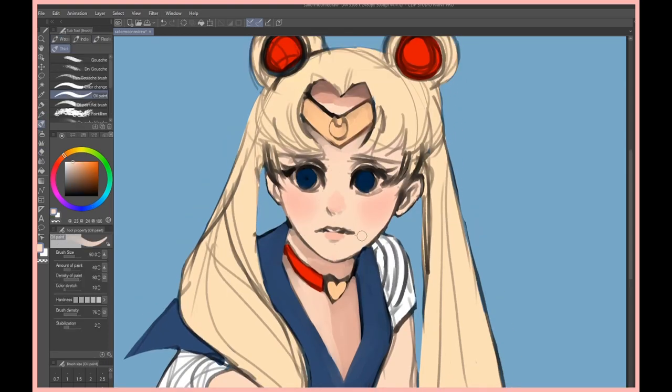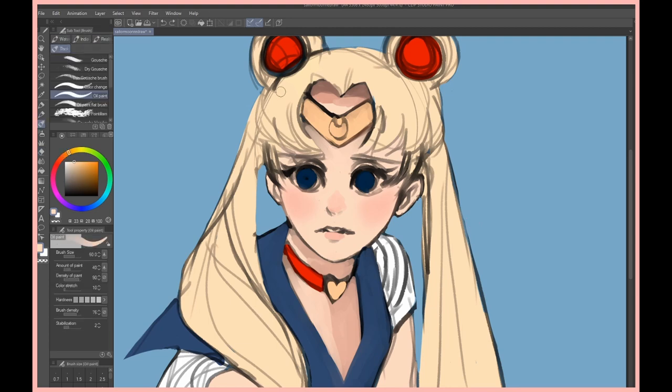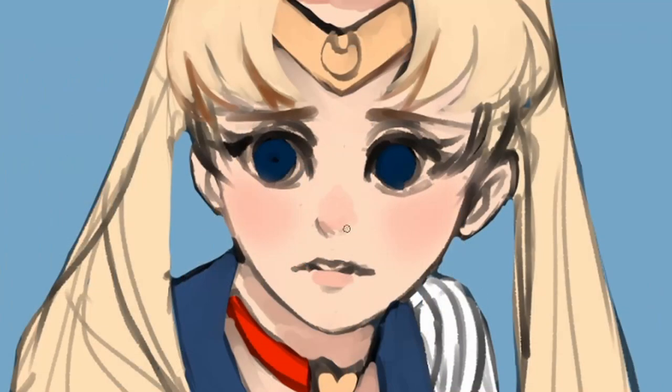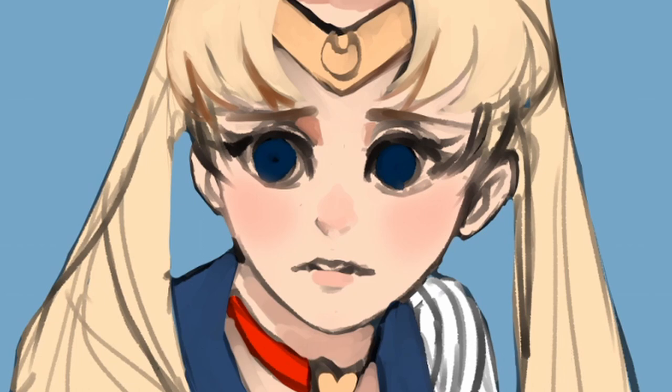I didn't do it last time, so I've got to do it now. If you've been a long-time follower of this channel, you know I have about two other videos featuring Sailor Moon — one talking about art styles with a Princess Serenity look, and the other the more classic look we're portraying today. That one was a 10-second-to-1-minute challenge, which was pretty fun to film but kind of annoying to edit.